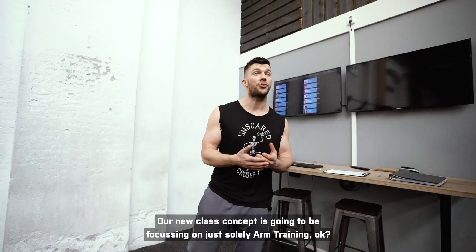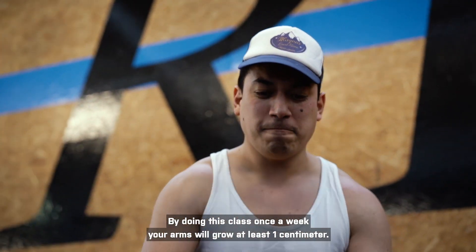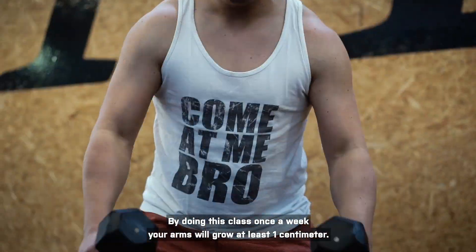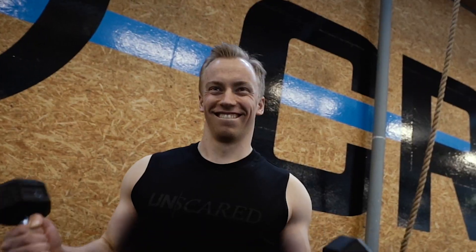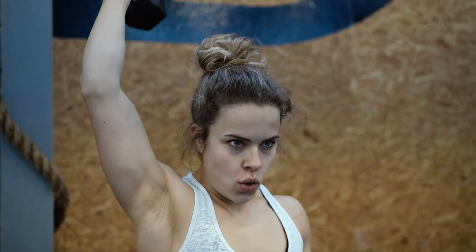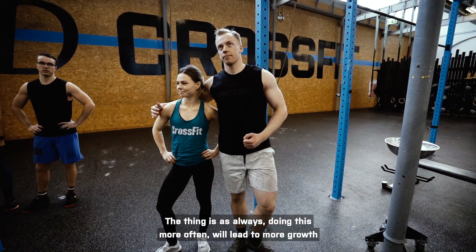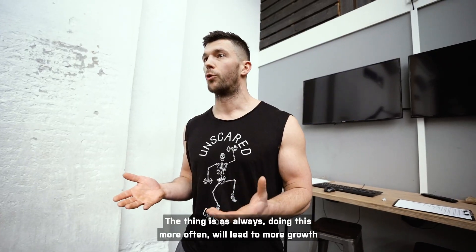Our new fast concept is going to be focusing solely on arm training. By doing this class once a week per month, your arms will guarantee growth one centimeter each. But the thing is, as always, doing this more often will lead to more growth.